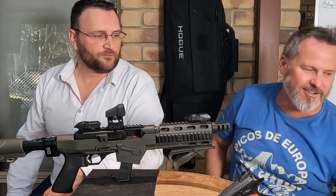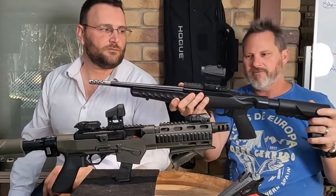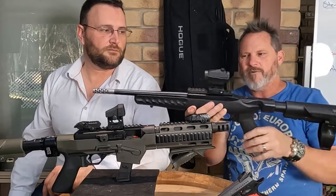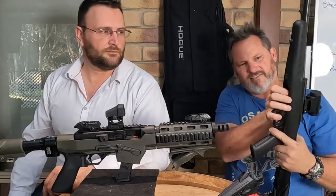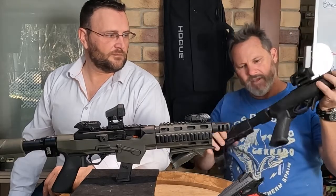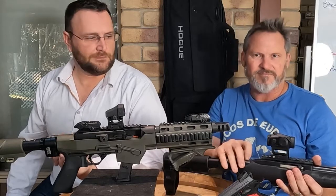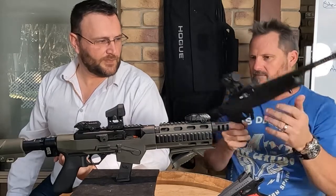We've been busy, got a few products. We've been working with the Ruger Charger 22. We've got a Picatinny rail in the front and a drop-in adapter. We were going to make a chassis, but there are so many really good ones out there, like Archangel, so we didn't really want to do that. There's nothing wrong with this stock — it's really light.